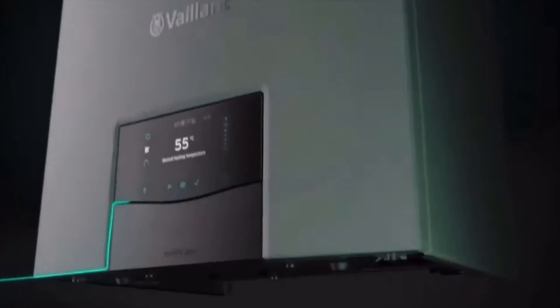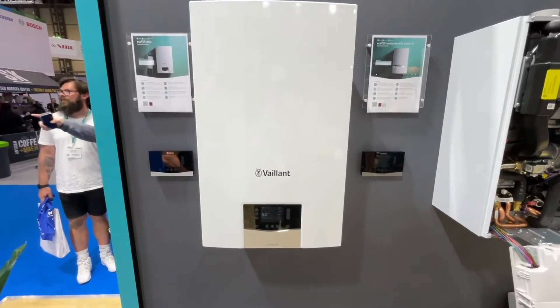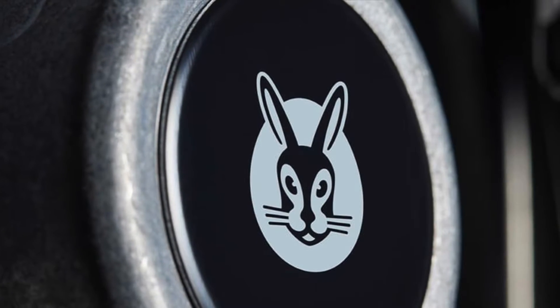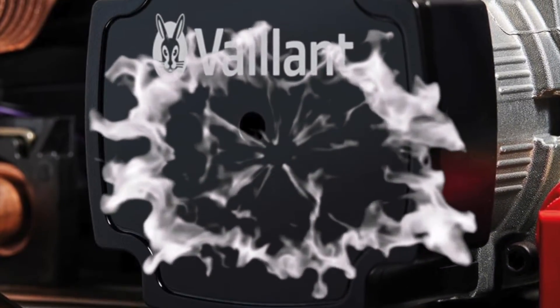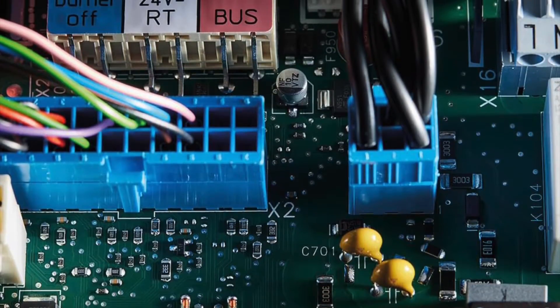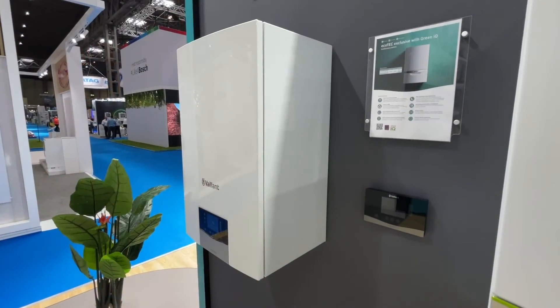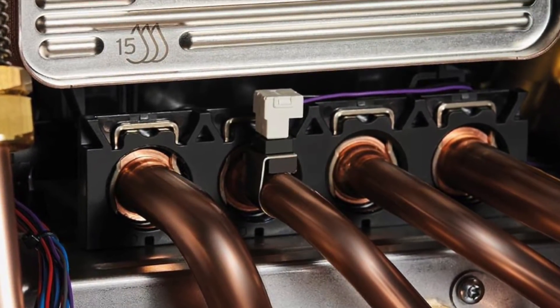This is the brand new Vaillant EcoTech Plus combination boiler. Vaillant say this is the original, remastered — it is hydrogen prepared, it is smart home ready, and you will experience the next level of engineering. The new EcoTech Plus is a product of hours of research and development, years of expertise and innovation, and a series of fine, precise improvements especially designed for the UK market. Vaillant promise it's the boiler we know and love, but taken to the next level.